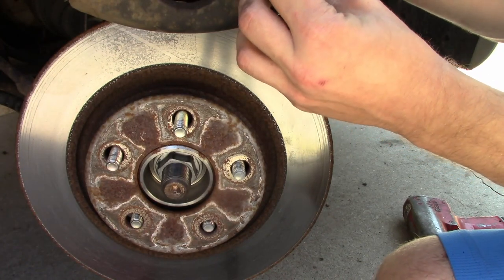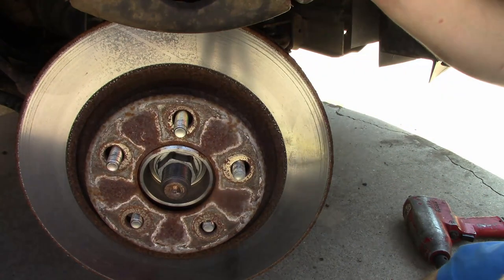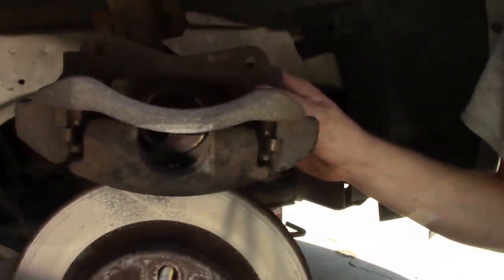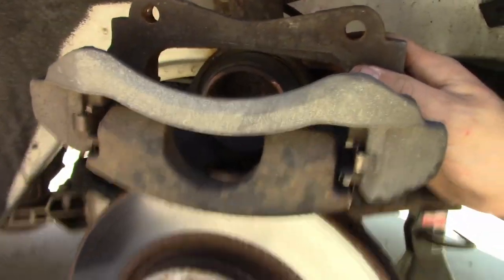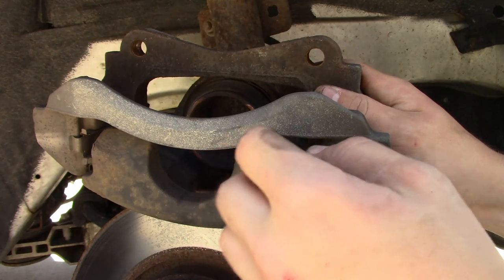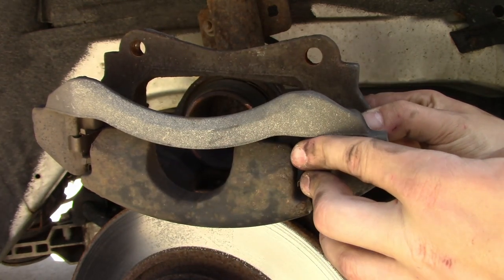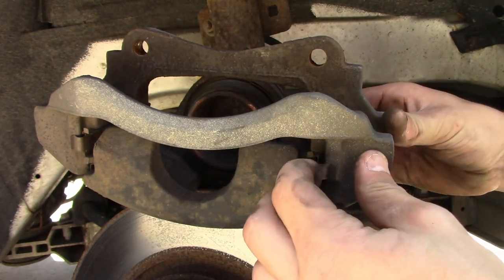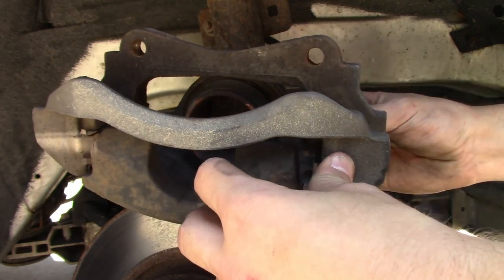As much as I hate to do it, I'm going to replace the sliders too. These little sliders actually come out, and they're such a pain to replace, but these ones are looking pretty worse for wear, so I'm going to replace those.